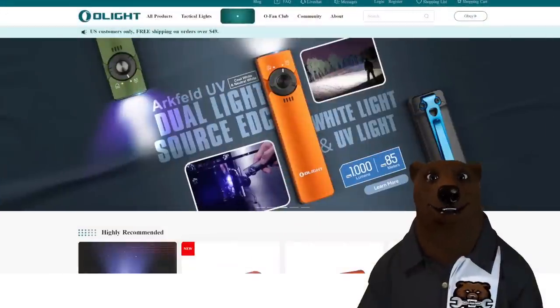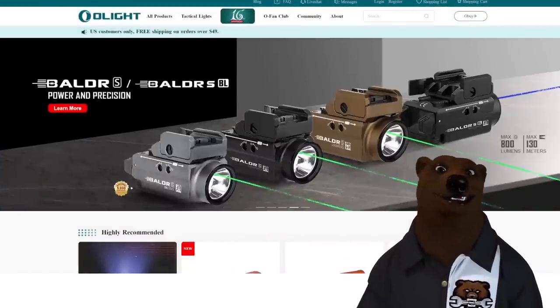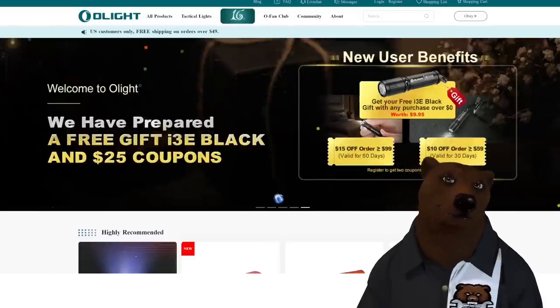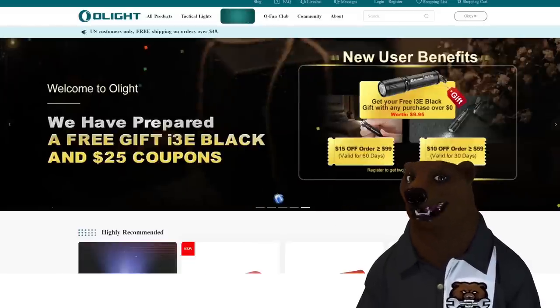First off, I gotta let you know that Olight — this is their anniversary month — and they're gonna be running all sorts of sales. We got a big sale coming up this weekend, so stay tuned for that. But moving on...